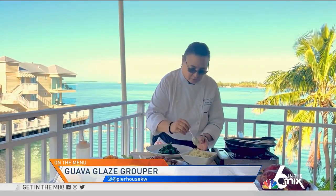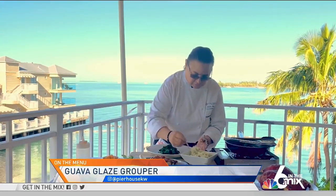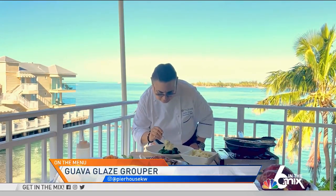Now the plantain mash you can make just like you would your regular mashed potatoes. They're just a little bit more dense. Put it right in the center here.